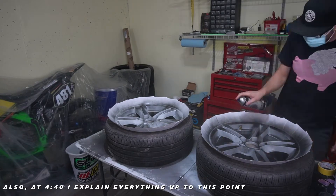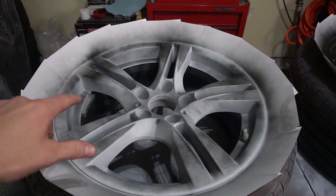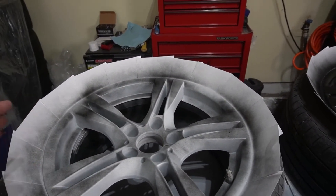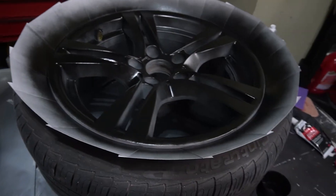Welcome back, this is part two in this series. If you're catching this video first, I'll link the first video up top — go watch that one and then come back. So where I left off last, we were getting ready to lay the color down on the wheels. We're gonna jump right into that this time. It was getting kind of late in the evening last video but we're gonna run through the night and get this thing done.